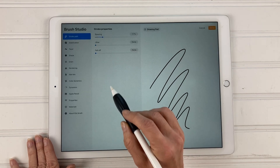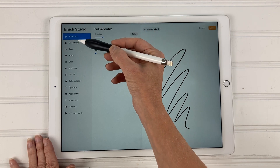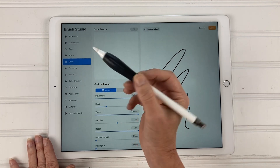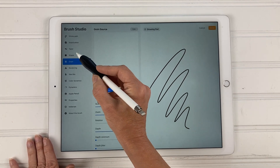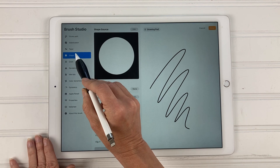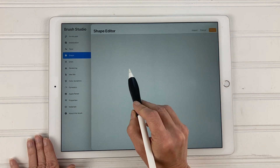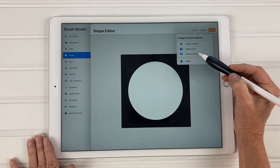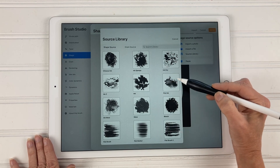Tap on that and it brings up the brush studio. You can see there are a lot of things on the left-hand side that you can change, but we're only going to focus on a few. The first thing we're going to change is the shape — tap on shape, and underneath the shape source you're going to hit edit and then import.